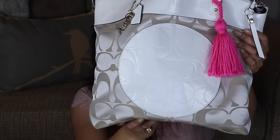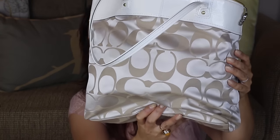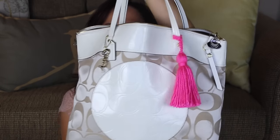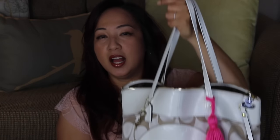It's a Coach bag, off-cream. I got it from the outlet store in San Diego, about two or three years ago. And as you can see, I have this pink tassel. I got that from an Etsy shop called Hope Pink Fluff — I also follow her on Instagram, I'll put the link in the description box below.